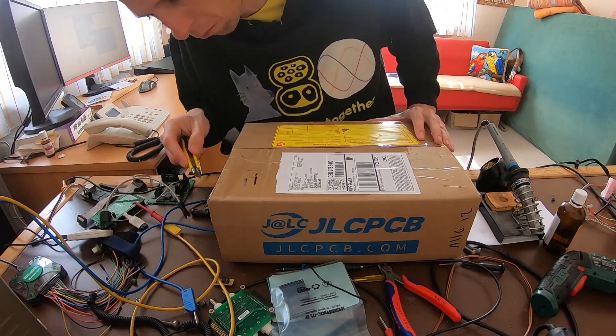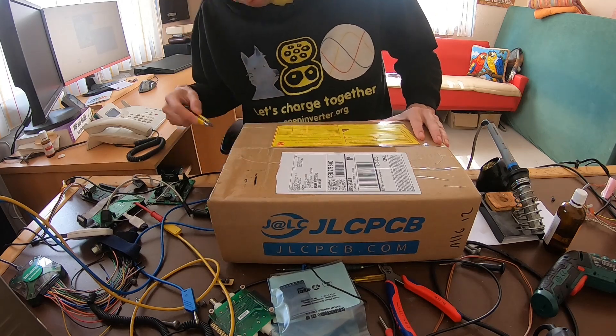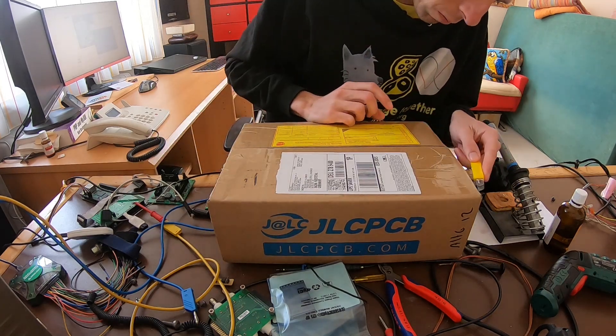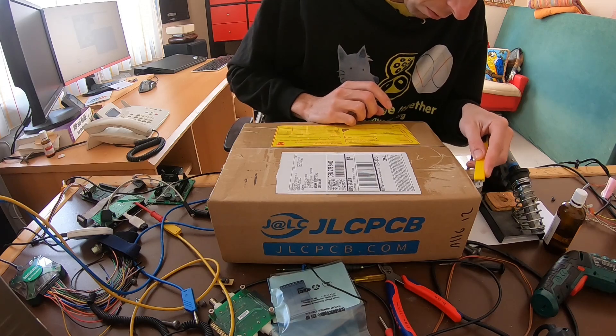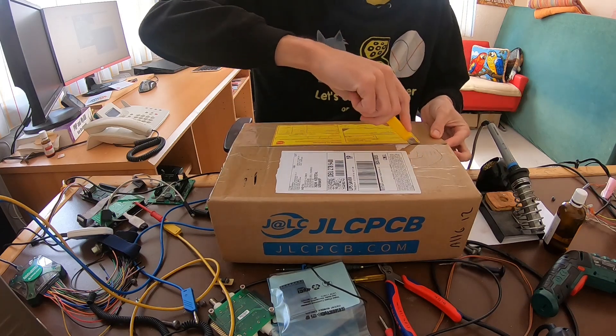Unboxing. Exciting. Never actually knew what's exciting about it. Unboxing is all the rage, so let's do it. Maybe you guys like it.